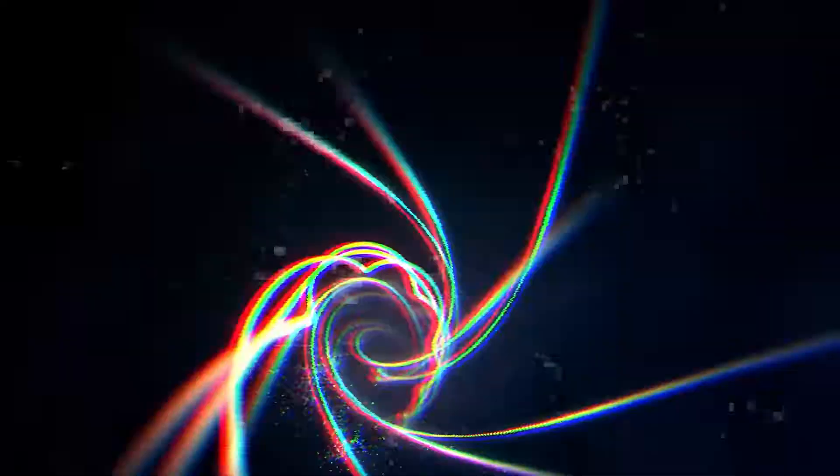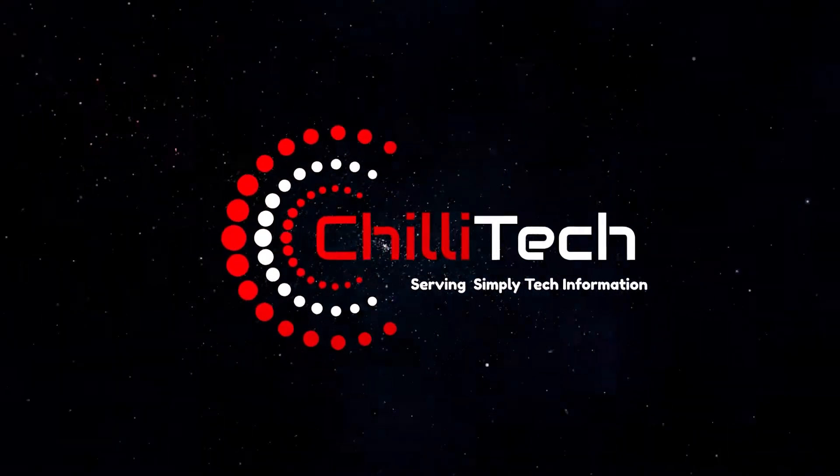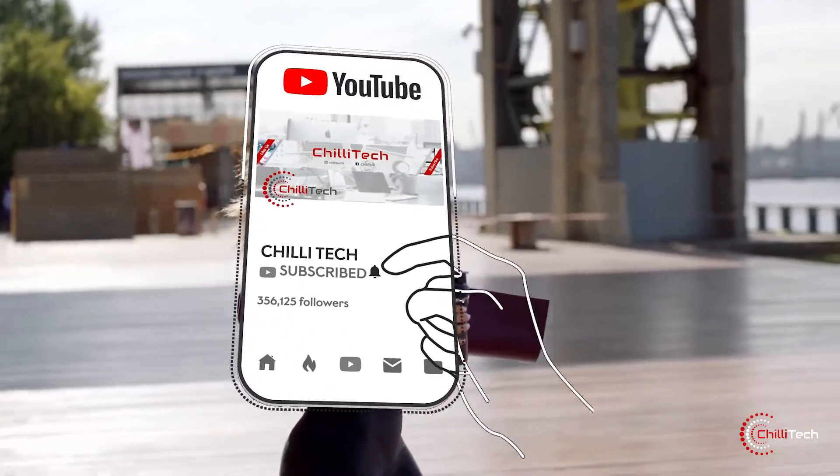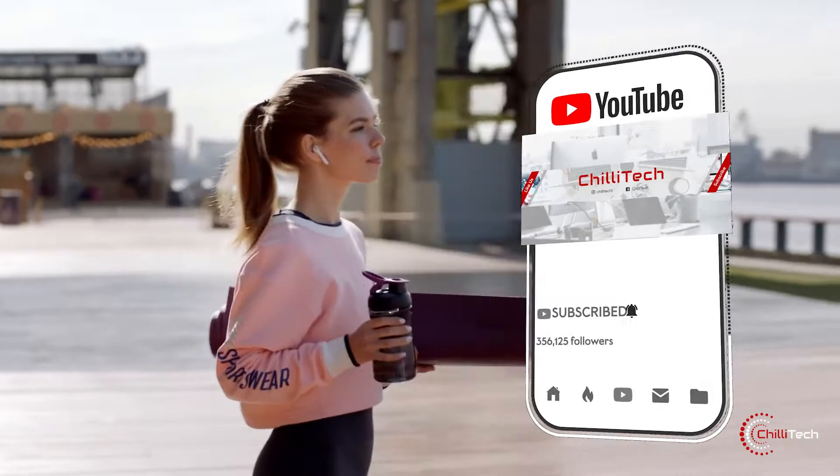Welcome to Chili Tech. In today's video, we review some breaking products, plus another cool piece of retro tech at the end. So stick around until then, give us a like and hit the subscribe button. Let's go!